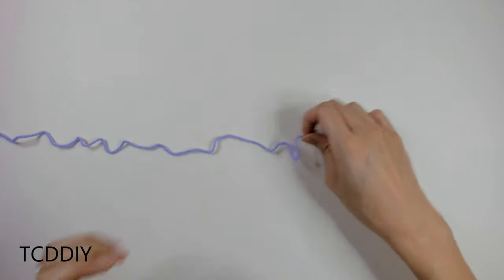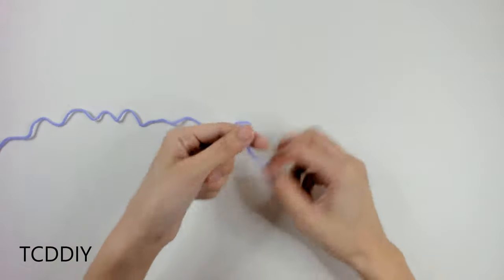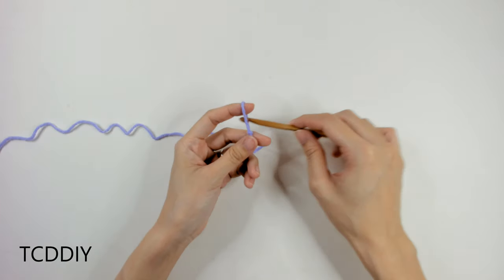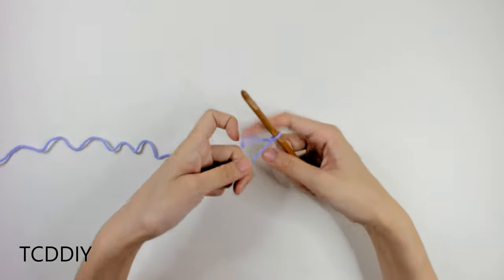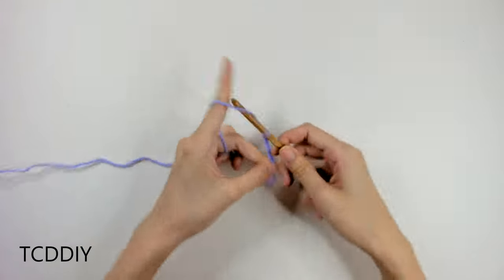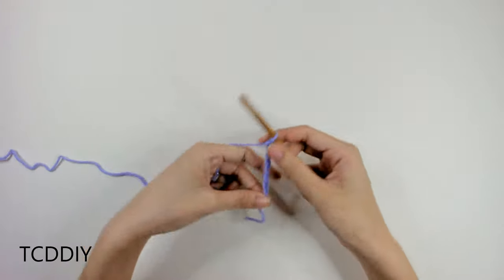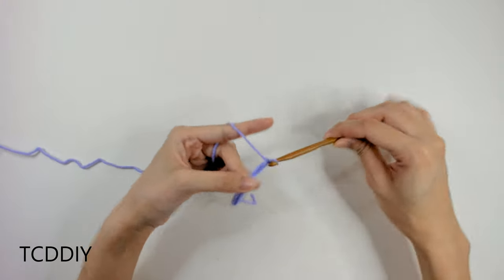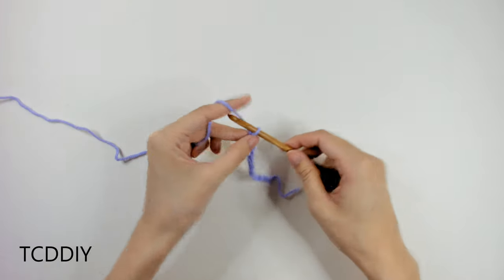Getting this top started, we're first going to grab our category 4 yarn, make a slip knot, grab our 6mm hook, and start off by making a chain that can wrap around your head and make sure that it is divisible by 4. I'm going to make a chain of 19.5 inches or 50 cm, which comes out to about 68 chains.